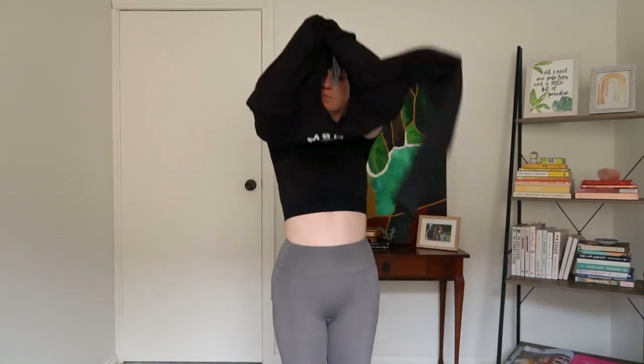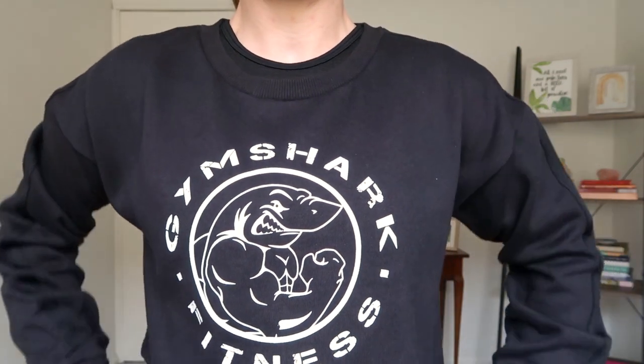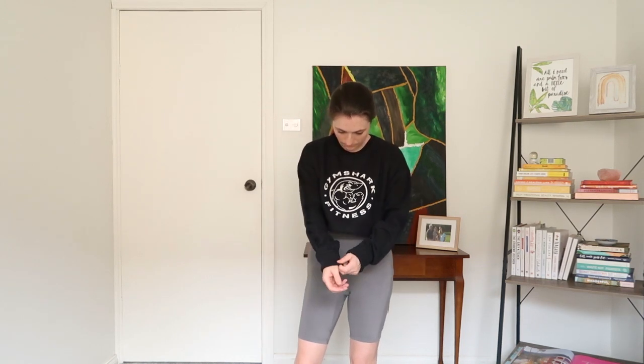I was legitimately so excited for this Legacy sweater since I don't have any Gymshark jumpers without hoods, but I have to admit I was slightly disappointed. The arms were so long that even with rolling up the sleeves they're super baggy. I knew it was cropped but didn't realize it would be this cropped, so I'll have to be super intentional with what I wear with it. I can really only wear high-waisted pants unless I want to show my stomach, so I can't say I really rate this top.